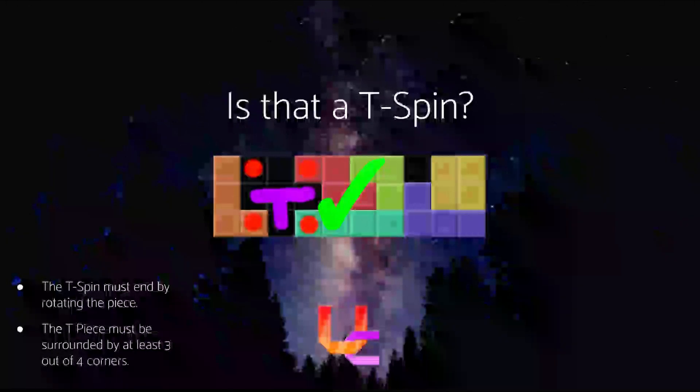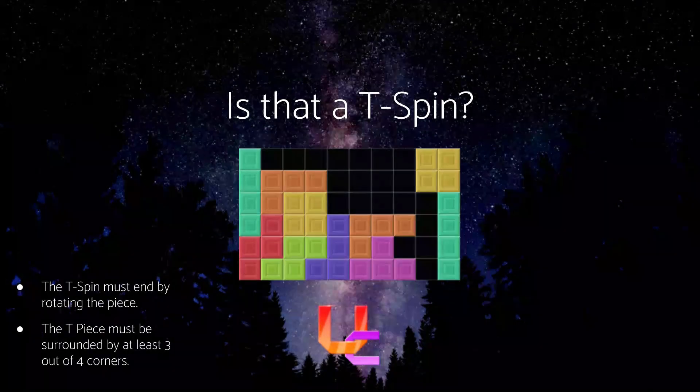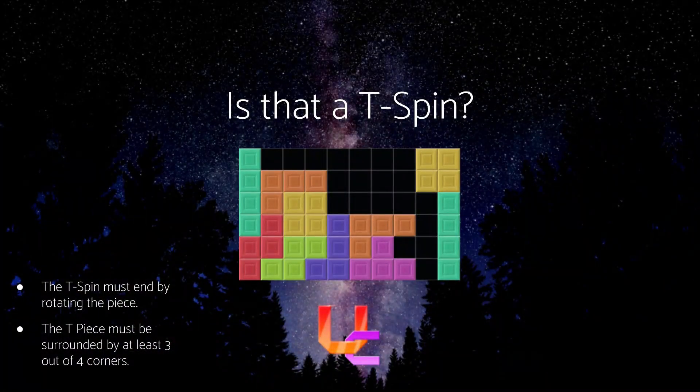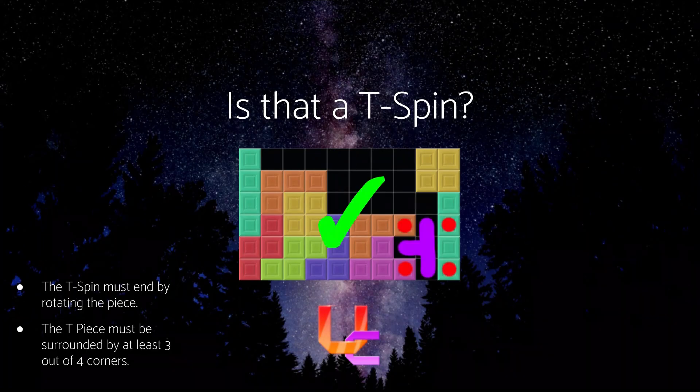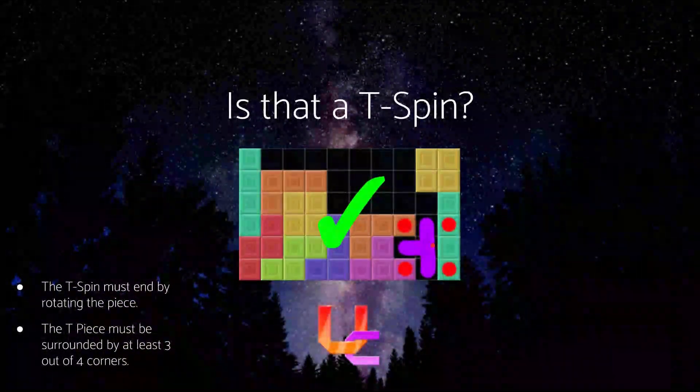Let's move on to the next one. Yes, this one is in fact a T-Spin because we have at least three corners — actually all four corners in this one. And because of the rotation system, we have to kick this T-piece inside. You would normally put the T-piece here, and then when you rotate it, it jumps all the way down and creates a T-Spin.